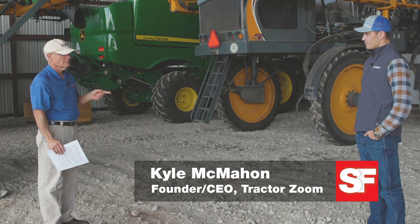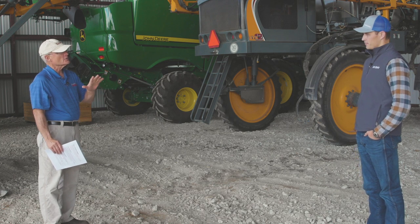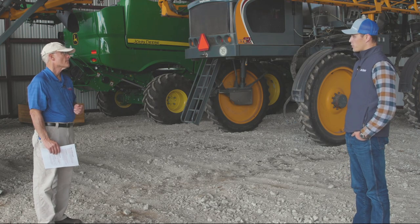Kyle, we're looking at that Case IH 8240 — it's a 2015 model, a little less than 1,300 separator hours. Are values on those combines going up this year? Yeah, it's an interesting hour range — it's over 1,000 separator hours. We're still seeing strong demand for that. If it had another 200 separator hours, we could see that value dropping off. We've seen a lot of dealers dumping low-houred machines in that 400 to 800 separator range, so this is just a little over. However, this 8240 seems to be still holding its value relatively well.